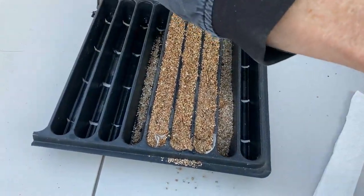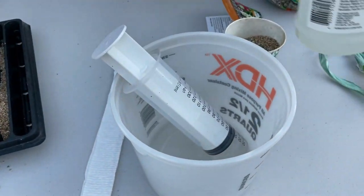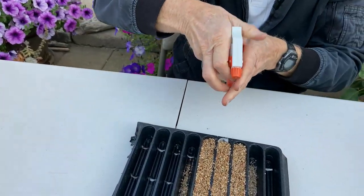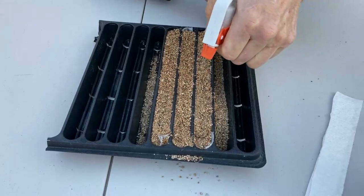Now that I've done that, I'm going to give it just a little bit more water. There are two ways of doing it — you can use the syringe, or sometimes I use a misting bottle just to make sure that the seeds are now wet. We know the ground is wet, but I want the seeds to be wet too.